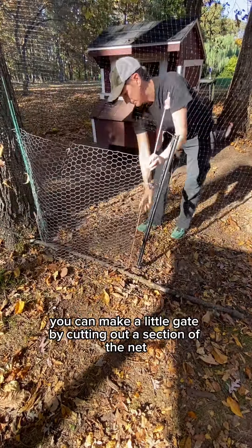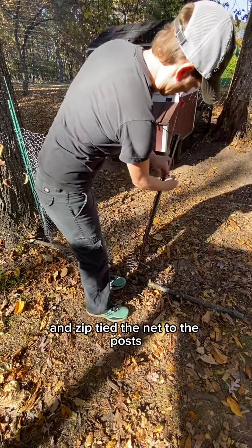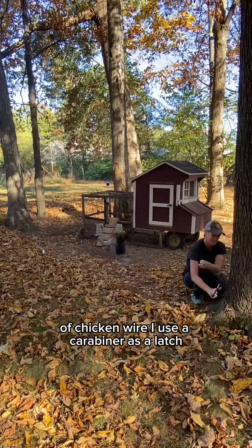You can make a little gate by cutting out a section of the net. I hammered two posts on the left and the right and zip-tied the net to the posts. Then I found two long poles and weaved it through a square piece of chicken wire. I used a carabiner as a latch.